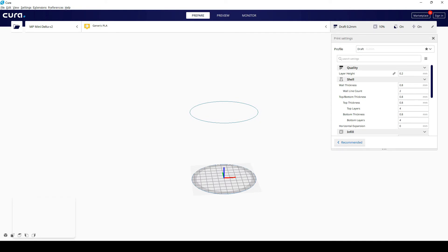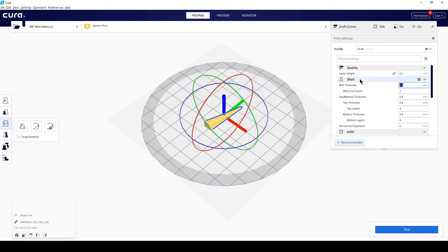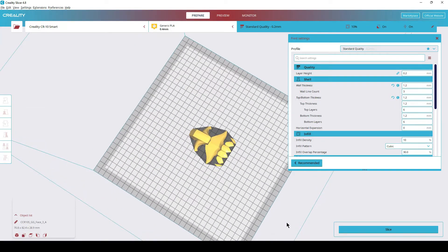We're here in Cura. I'm gonna bring in that small piece and print it. I'm gonna make sure the wall thickness is at 1.2 — that's what the rest of the helmet was printed at. Triangles is fine, 60 millimeters a second is fine — actually I'm gonna slow it down to 55. Slice it. That's only gonna take five minutes.